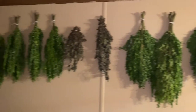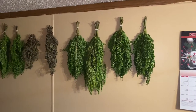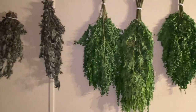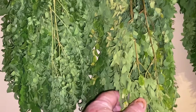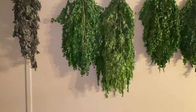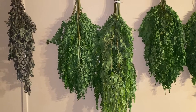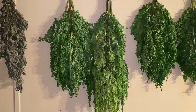Here's some of the moringa that Amy has drying. This is just one wall that we have it on — she's got it on a couple of walls here. She'll let it dry down until it gets nice and dry. She grinds it up into powder, and I put it in just about everything that we cook, from eggs to soups, stews, and roasts.